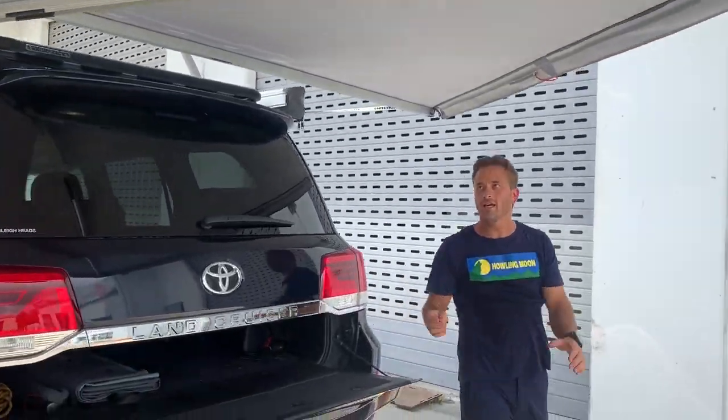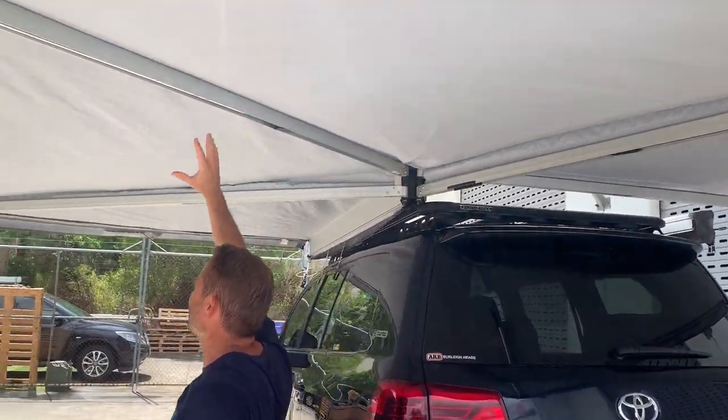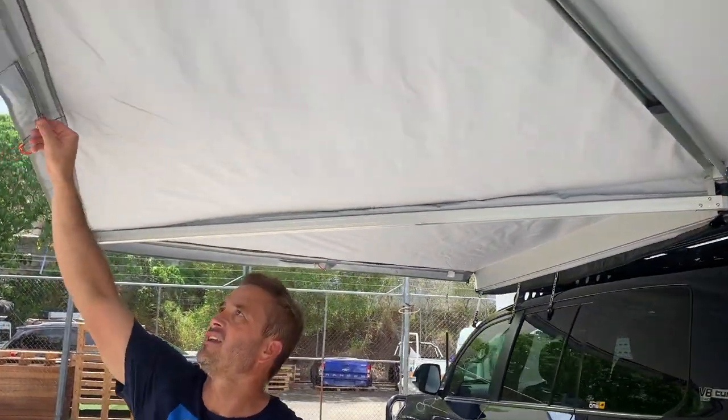And there you have it. You can see it's more of a light dove colour. We've got the standard pack away ropes over there.